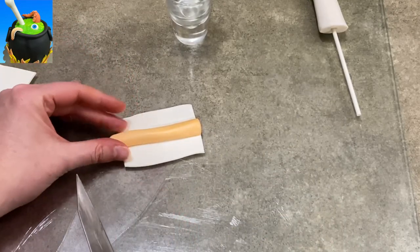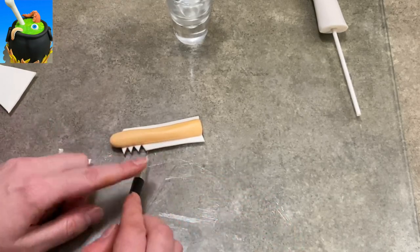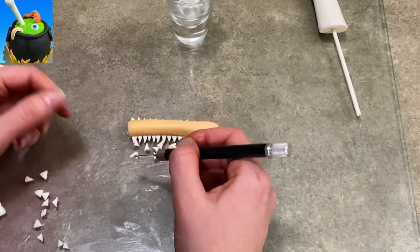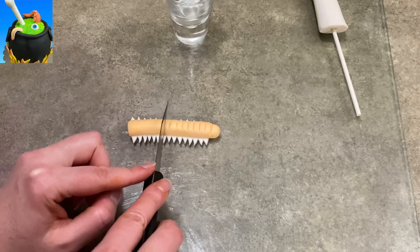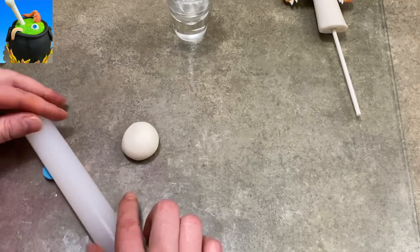This is going to be a centipede or millipede, whatever you want to call it. It's just some beige laid on some white gum paste. One end is flat, the other end is rounded and sticks out past the white. I cut little triangles out along the edges and made some ridges down its back. Easy — not a hard bug at all.